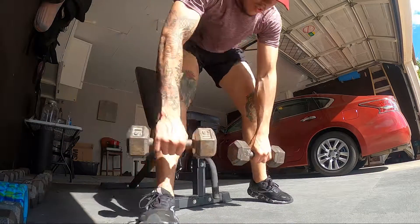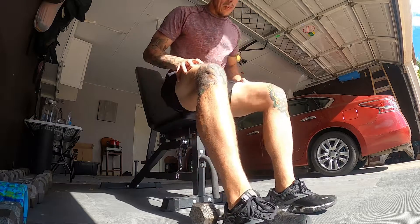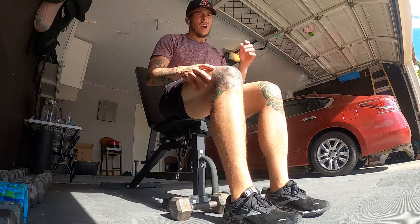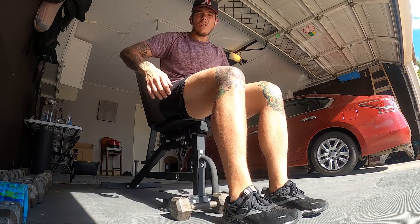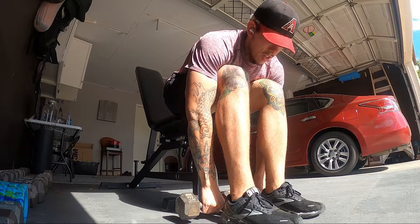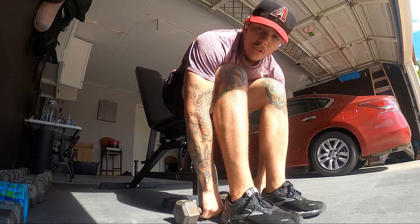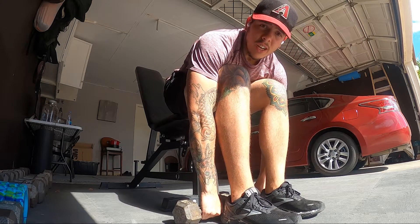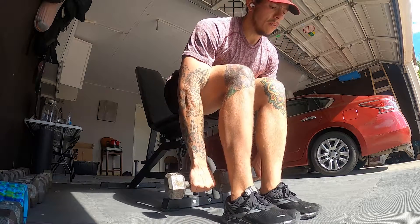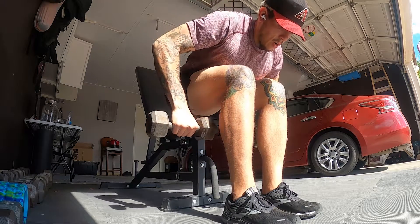We're going to continue our focus on our rear delts. We're going to do bent over rows — actually I don't know what these are called per se, bent over upright rows maybe. Let me know in the comments what these things are called. There's also the cable version but we're doing dumbbells today, so we're going to get our feet flat on the ground, planted, and hit our rear delts.